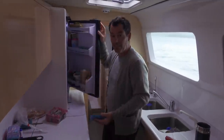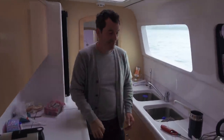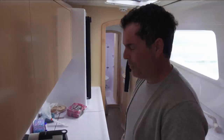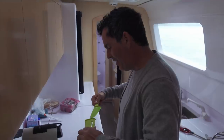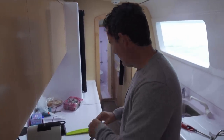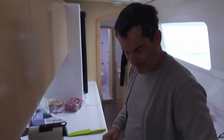I reckon we have enough here for the passage across. Do we really need 13 jars of Nutella? I know you're not a Nutella person and that's a good thing, because I am — so if you were, you'd be a bad influence. My mother says you're a stabilizing influence.